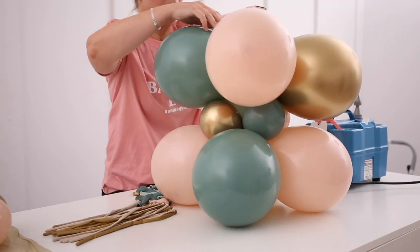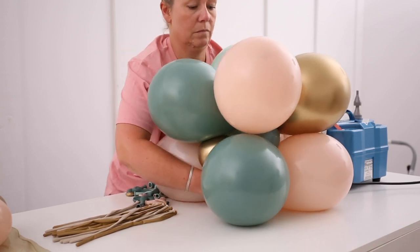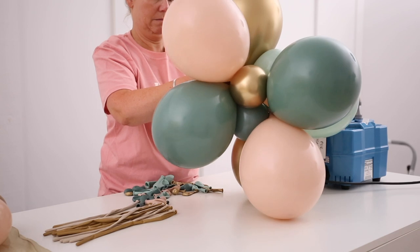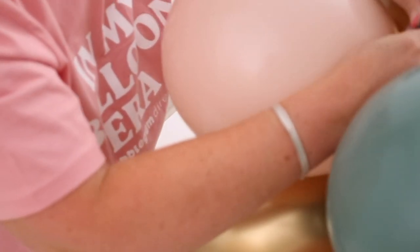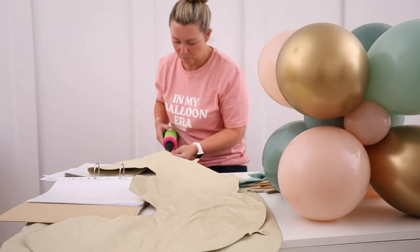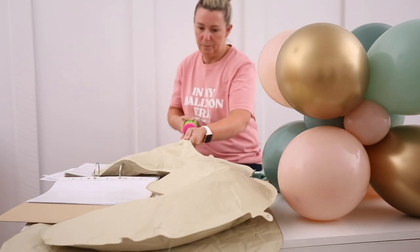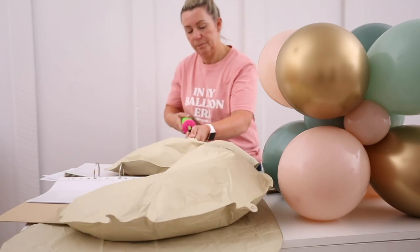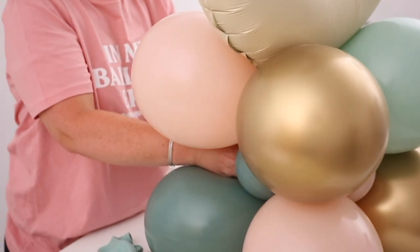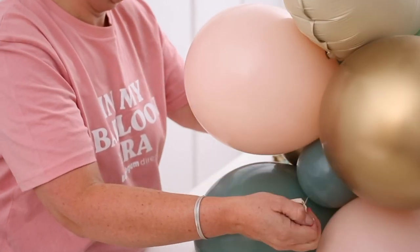Then we tie the other quad of 11-inch balloons on top, again neck to neck, making sure to double-knot it so it's not going anywhere. Then we blow up the number balloon with a hand pump — you can use a machine or hand pump, whatever you're used to. We tie the 260Q around the neck of the number balloon and tie that into the structure using the 260, wrapping it into the middle and tying a double knot so it's nice and secure.